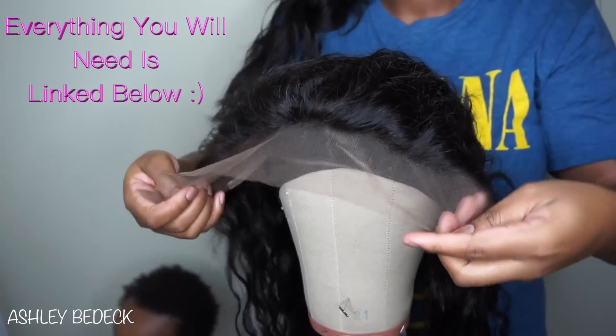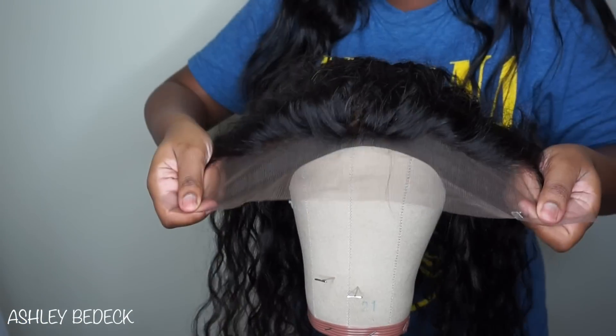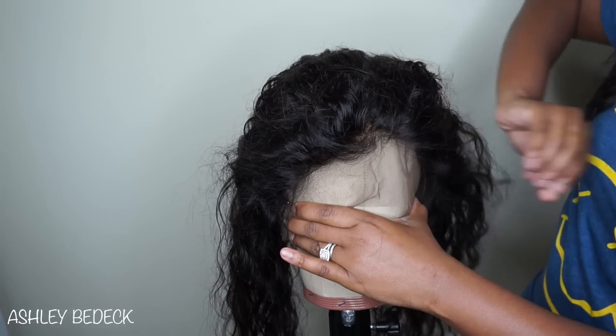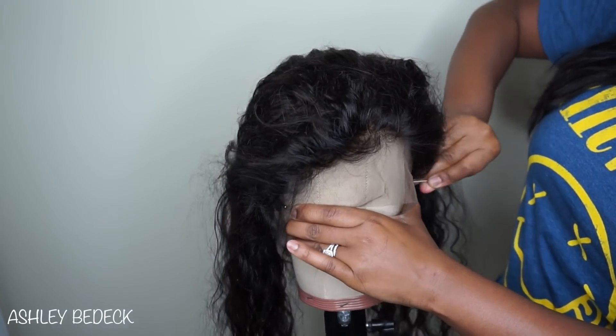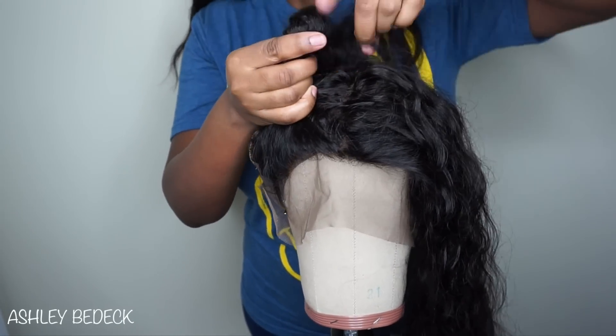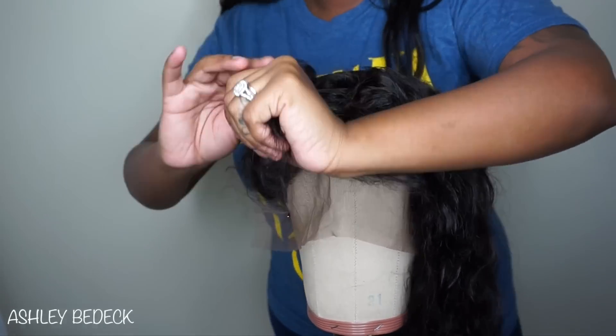This is the lace frontal that we will be working with — a full review on this hair will be up in a few days. It is from AliExpress and I'll link it once it's done. The first thing you want to do is take some t-pins and pin it down to the cap as best you can, then tie the hair up so it's not in the way while you're sewing the closure down.